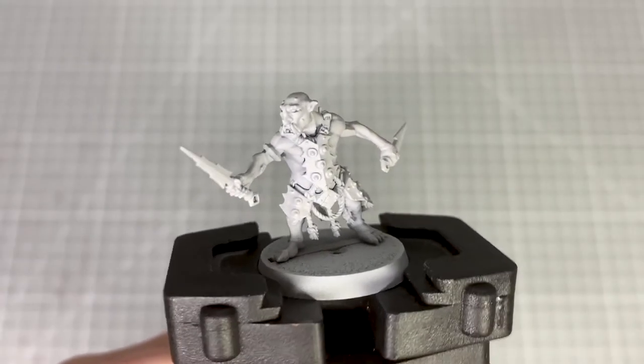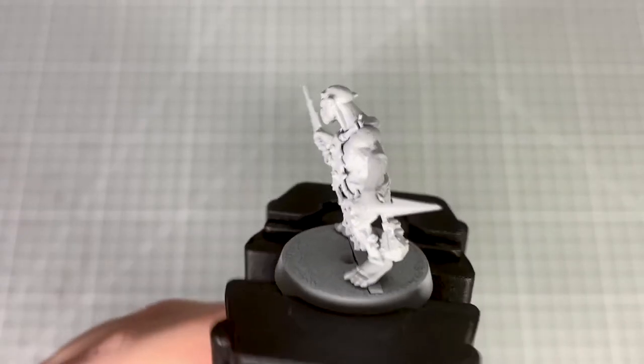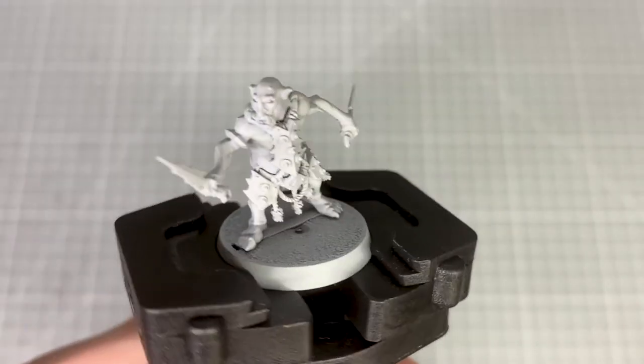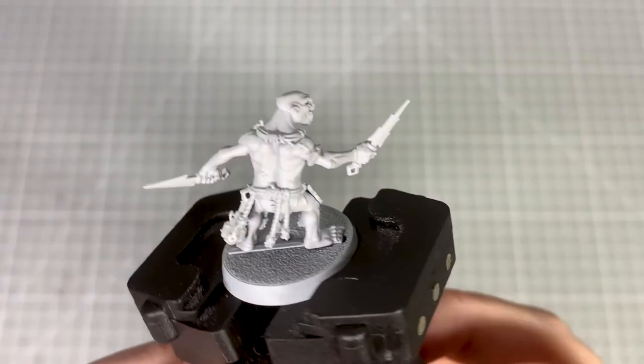Hi everyone, it's Amy. In today's tutorial I'm going to be showing you how to paint the Hobgrot Slitters from the Cruel Boyz. These are really fun and simple models to paint and they present a lot of fun textures and techniques to use when painting. So let's get started with the base coats.